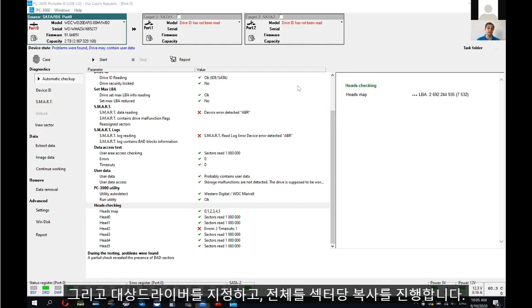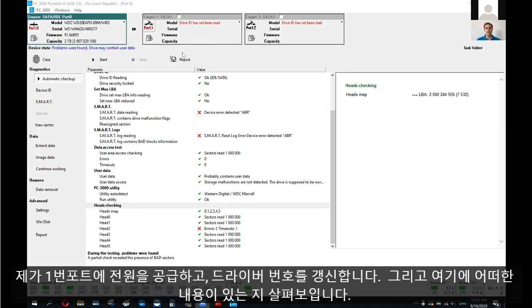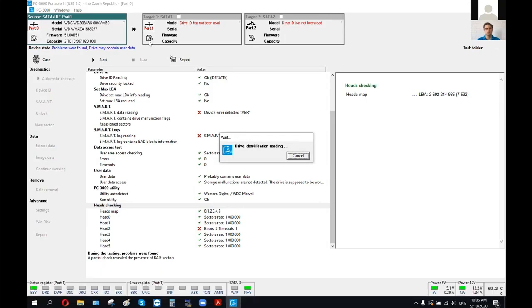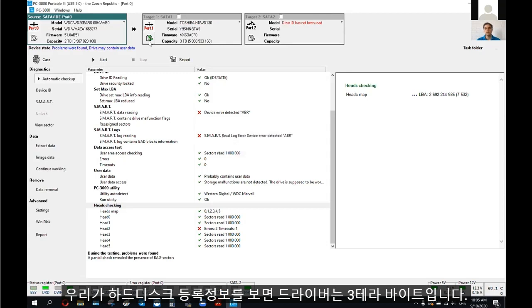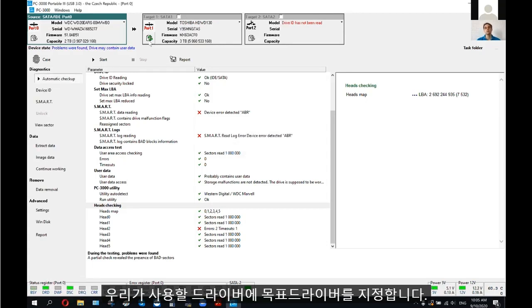I'm going to do a full sector-by-sector copy on port number one. Let me power on port number one and refresh the drive ID. We successfully get the information that this drive is 3 terabyte capacity, and we are going to use port number one as the target drive where we will make a copy.